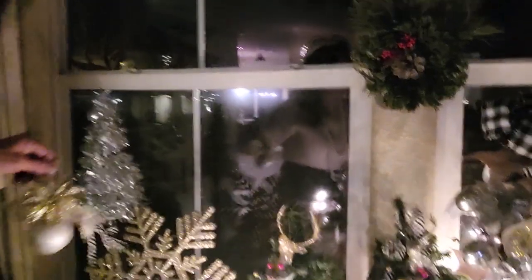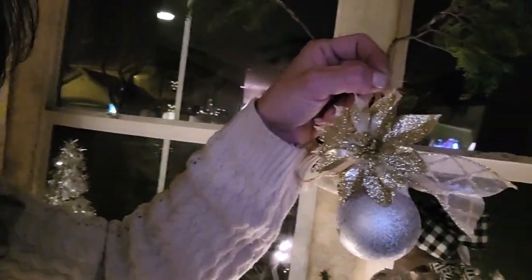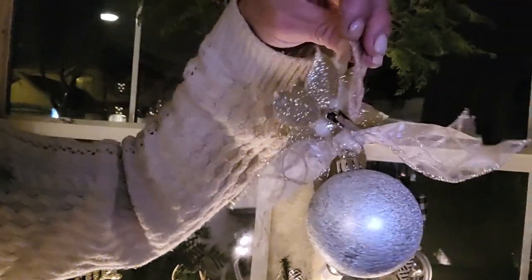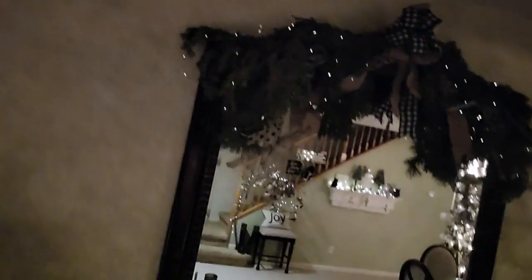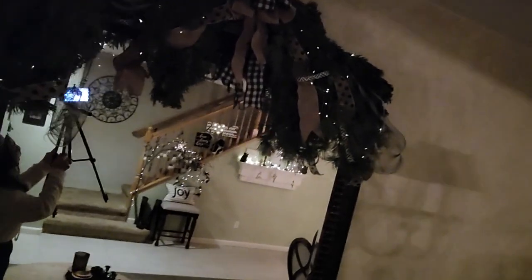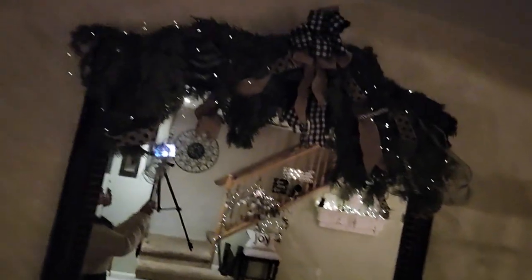I also made ornaments — I got these ornaments from the Dollar Tree and I just decorated them with a ribbon and a floret with a clip. I also made another one with a decorated ribbon and just accented it with a pearl.